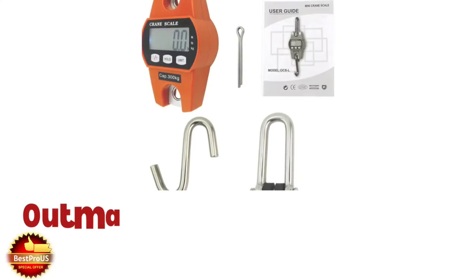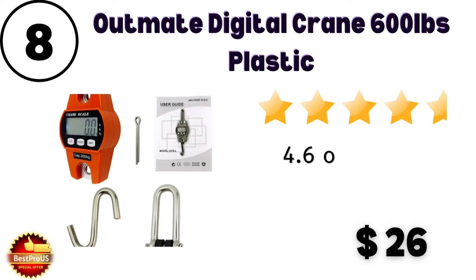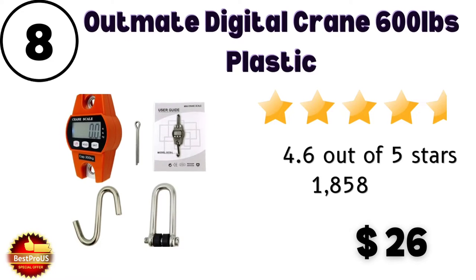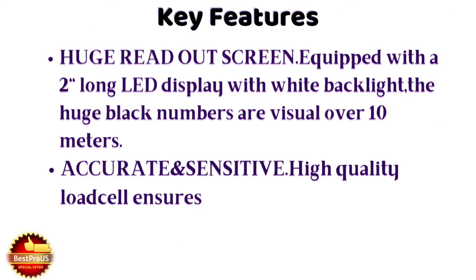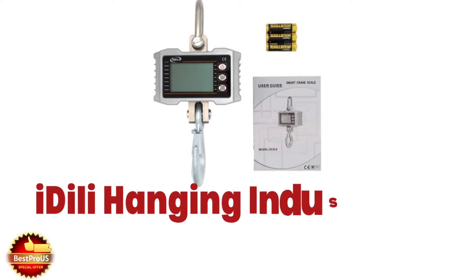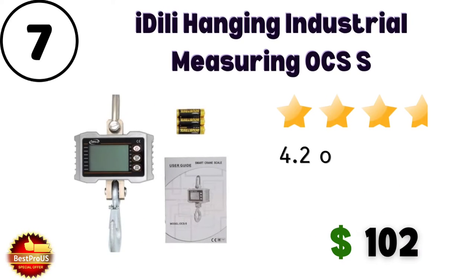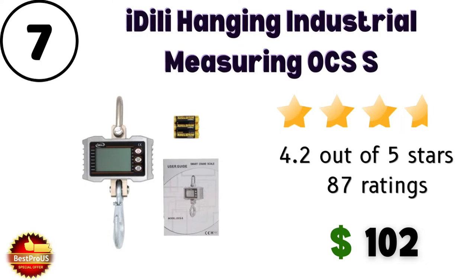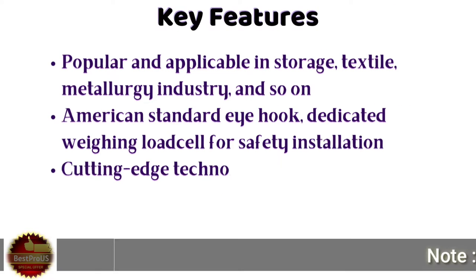Number 8 is Outmate Digital Crane 600 lbs plastic hanging commercial machine. Price is only $26, and customer review rating is 4.6 out of 5 stars from 1,858 customers. Some specifications are here. Number 7 is iDeal hanging industrial measuring OCS hanging machine. Price is $102, and customer review rating is 4.2 out of 5 stars from 87 customers. Here are some specifications.